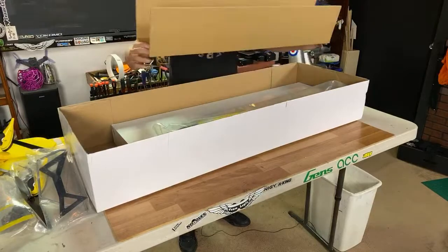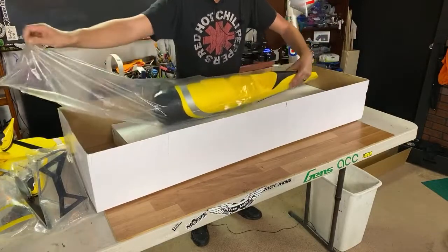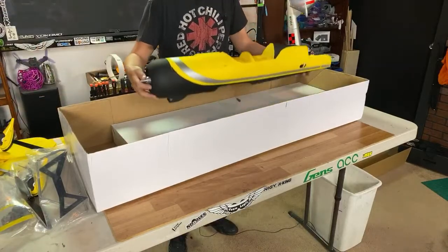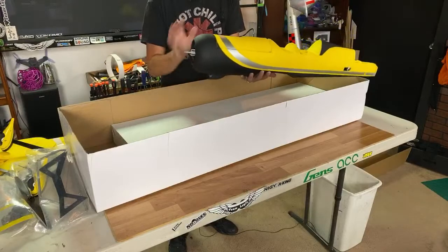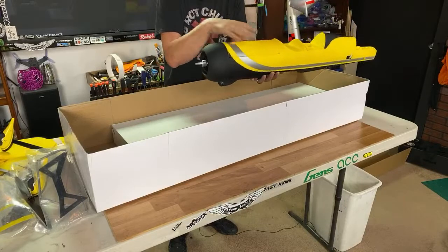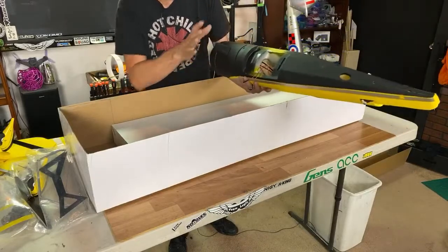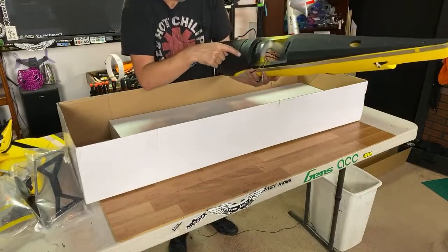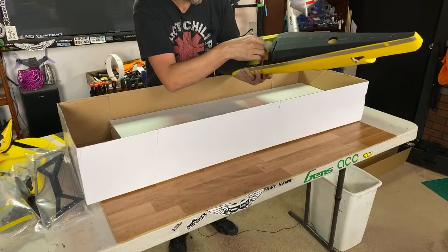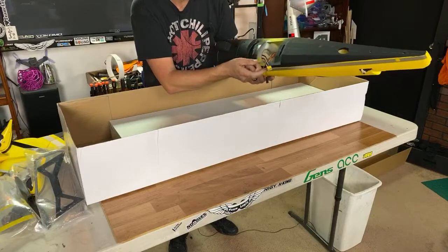All right, so we have the fuselage here. I do love that Dynam really does a great job painting their airplanes. I like to put Minwax on everything — I'm probably going to put Minwax on this one as well. It just helps to protect your hand oils from dirtying up this nice paint. Looks pretty stout. Wings are going to attach right here. I do also like the fact that Dynam always specs their airplanes with XT-60s, which I love.